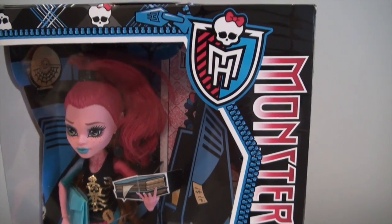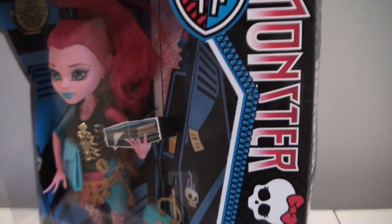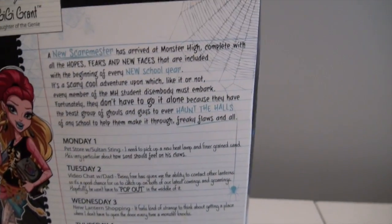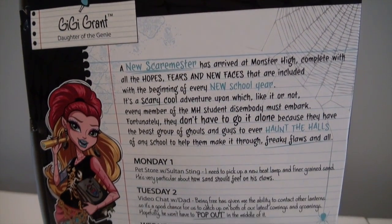I'm going to show you her box pretty quickly because this girl is seriously gorgeous. This is my first Gigi. I did not get the 13 Wishes Gigi. I will get her eventually, I'm sure, but she's not in store so I'm going to have to order her. I'm going to go over the back of the box so you guys can pause and read if you like.